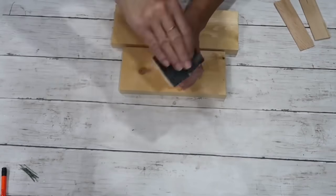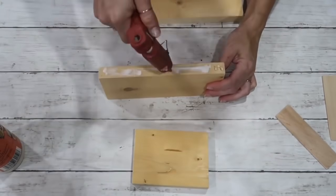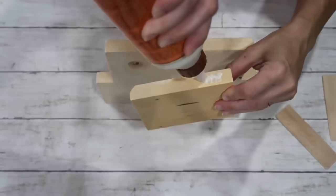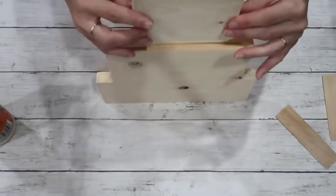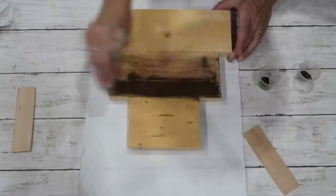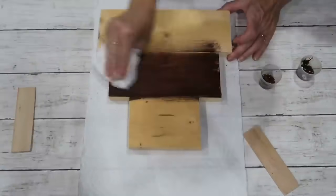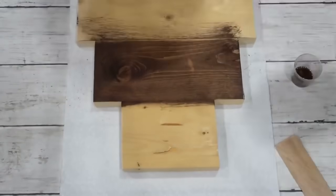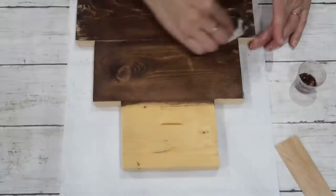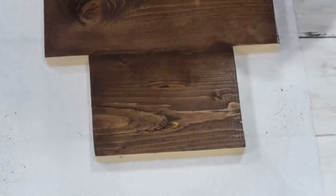I'll sand the edges and make sure they're nice and smooth. After that I'm taking Gorilla wood glue together with my hot glue gun and I'll attach these together, eyeballing it to make sure the top goes somewhere in the middle of the bottom wood piece. Then I'll leave this to dry and after that I'm taking two Arteza acrylic paints — raw amber and burnt amber — adding a little water and wiping it off so it looks like a stain. I love the color and the effect these two colors give.